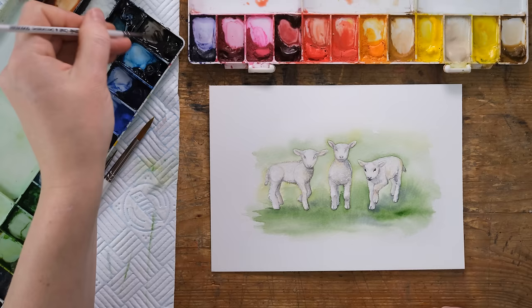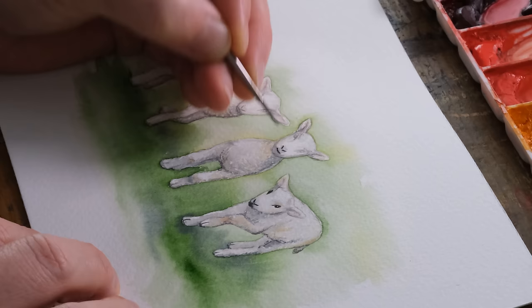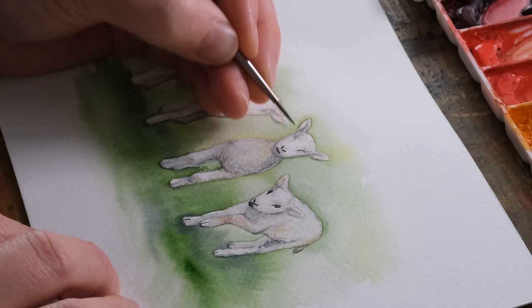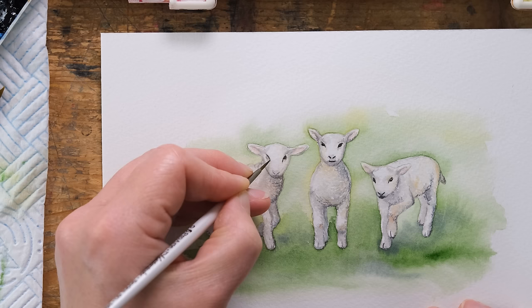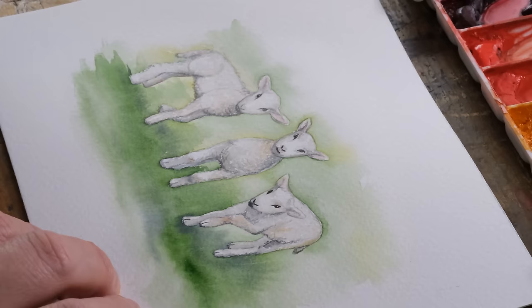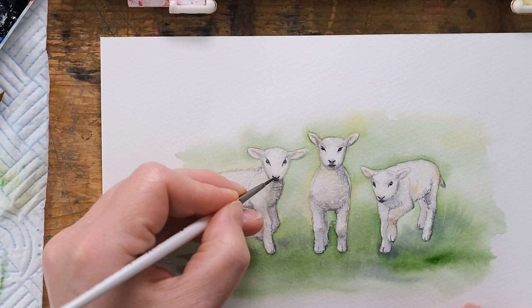Until it's dry and then we can add in the black. I'll do the texture on this one and then put in the final detail. Here's some ivory black - I'm going to paint in the nostrils and then the little curve of the eye.